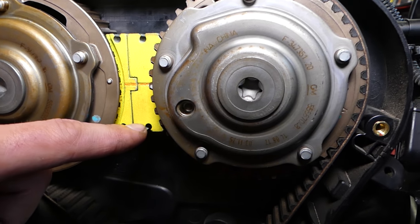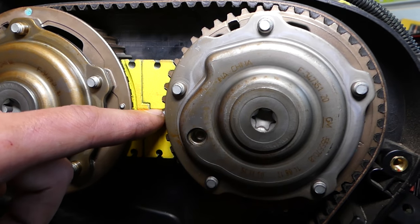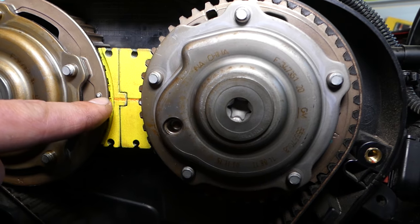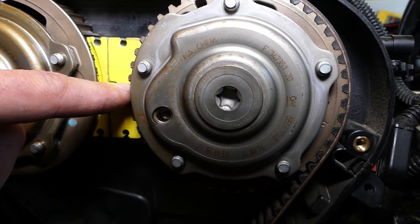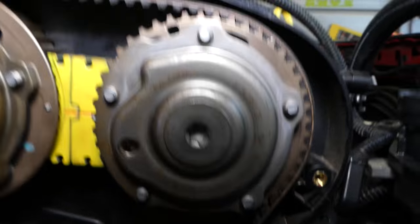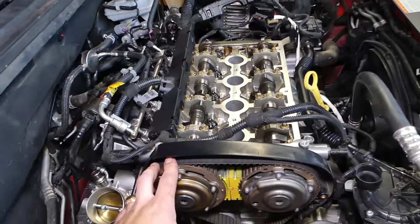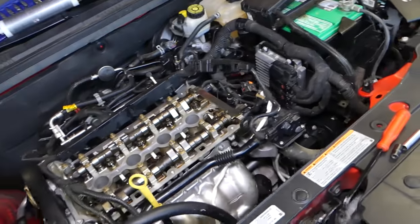We also painted our tool red and yellow so you can see it as well, otherwise it's just black. When you install the belt on the sprockets, that line needs to come on the bottom of this dot and on top of the other one, so it needs to be like a perfect plane right here between the two — everything should be level.